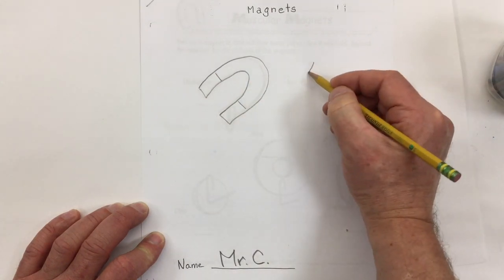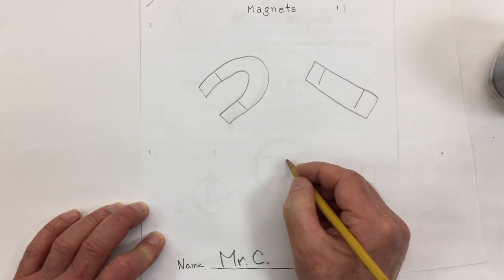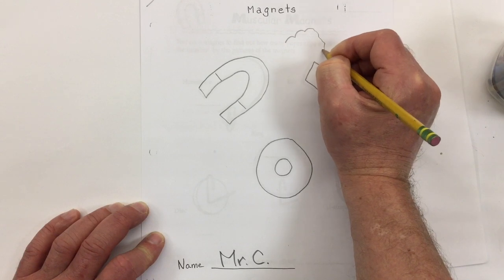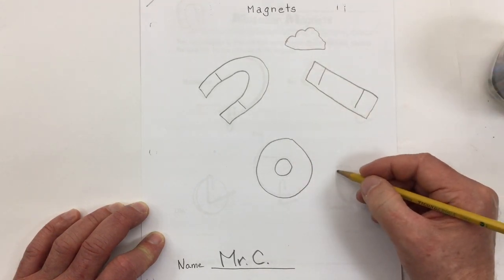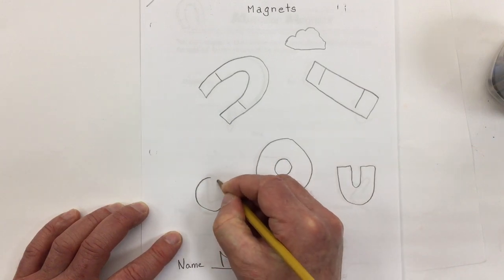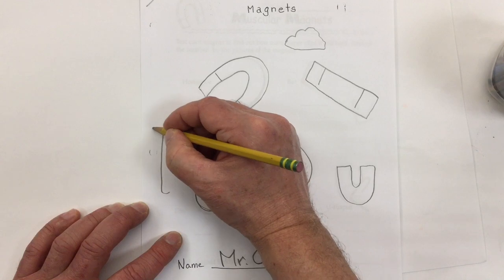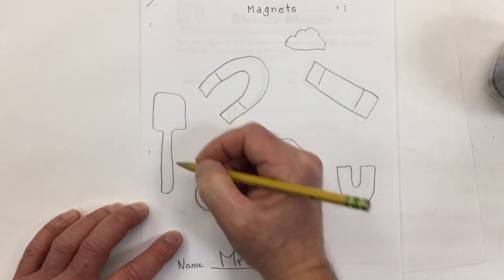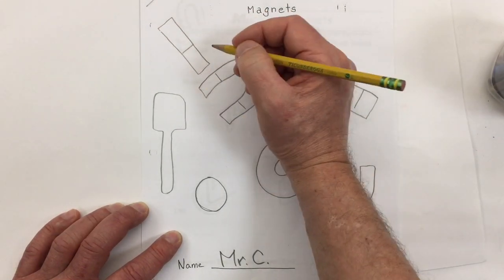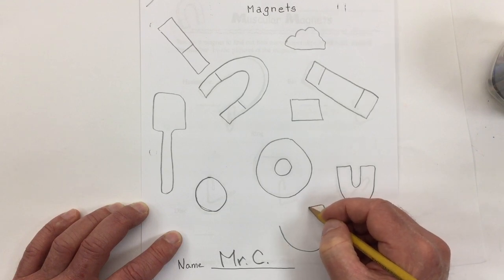I'll draw a horseshoe magnet, a bar magnet, maybe a disc magnet, my loadstone, a u-shaped magnet, another round disc magnet — not a ring magnet with the hole in the middle — a wand magnet, another bar magnet, a bar magnet like this, and one of those really big thick ones I can trace.